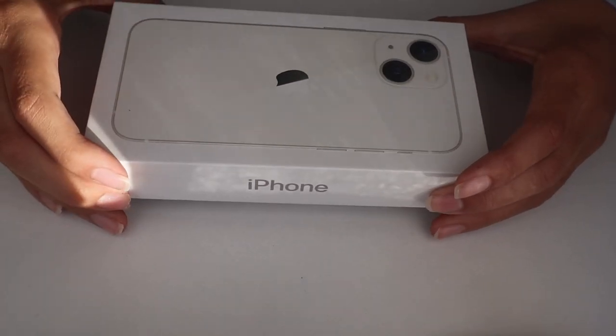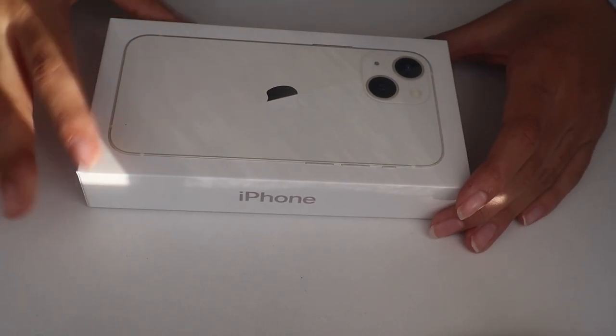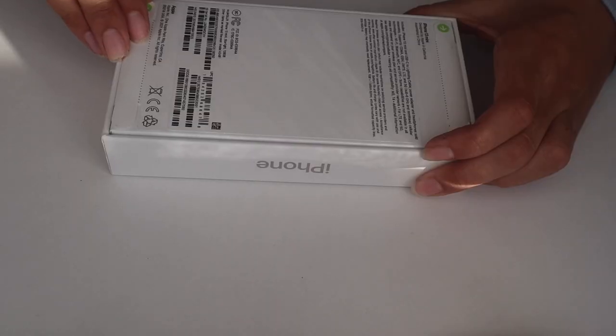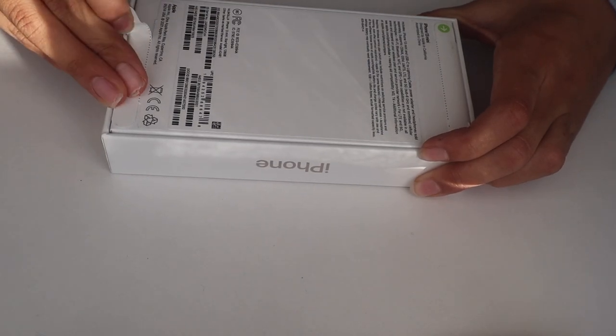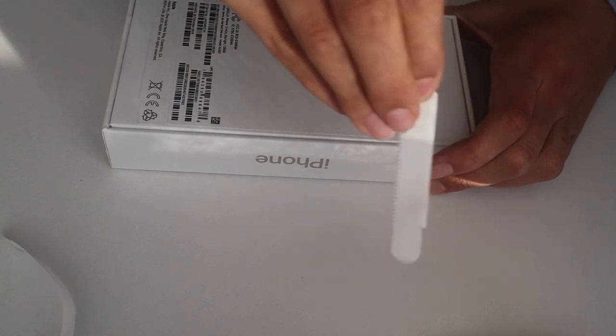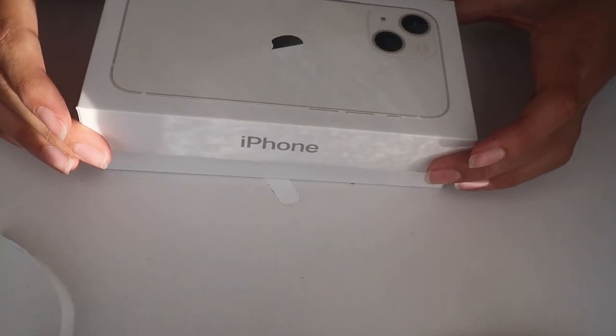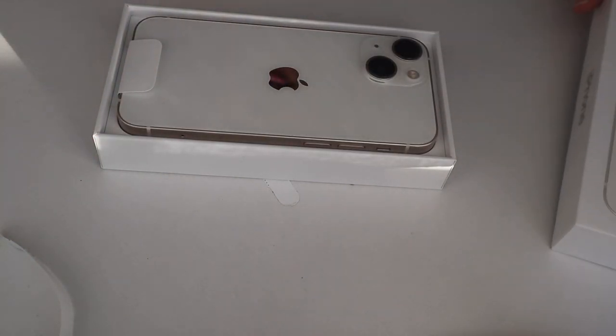Let's get on with the unboxing! I went to the AT&T store and picked up this cute little iPhone 13 mini in white. Unboxing iPhones is just honestly so satisfying — here it is!